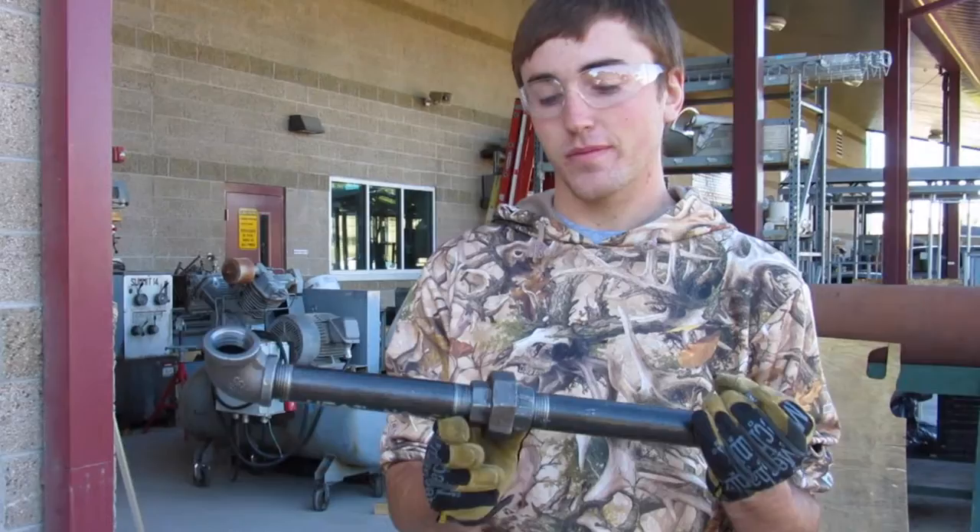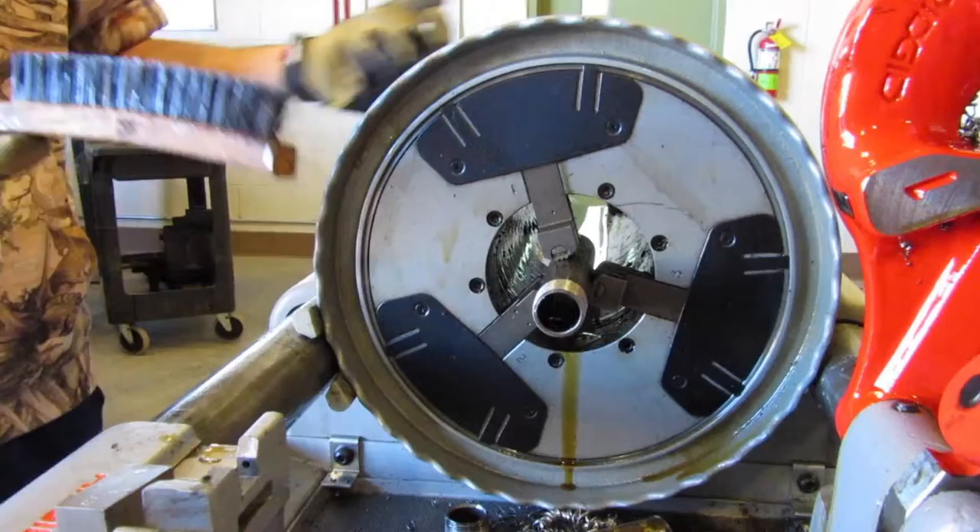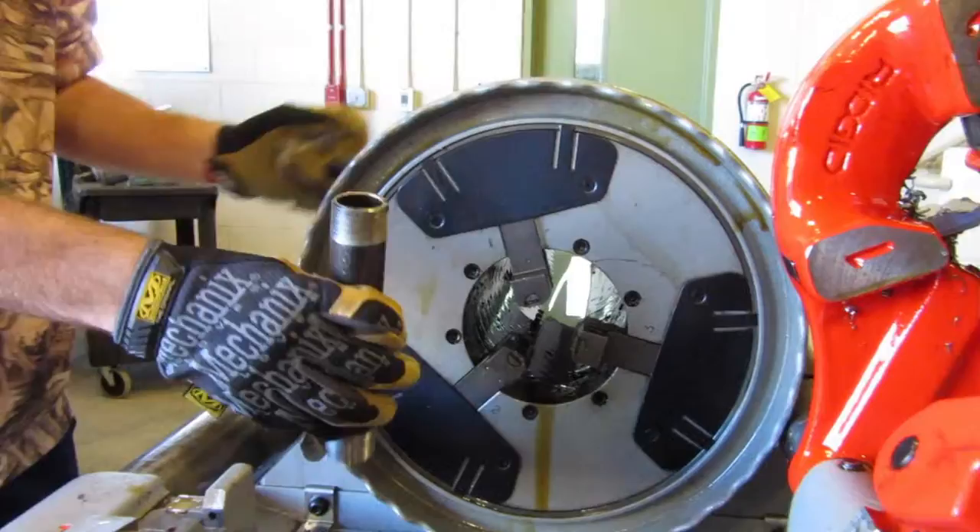First, we had to start by cutting the pipe, measuring it, and seeing how much space these fittings are going to take up on the pipe, which is actually a good learning experience for both me and my partner.